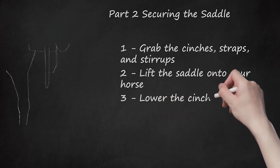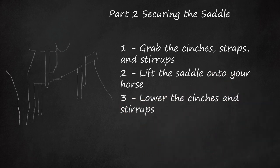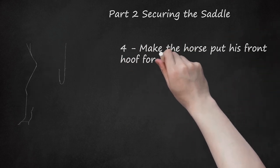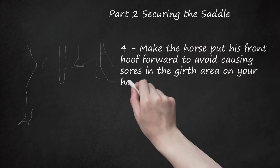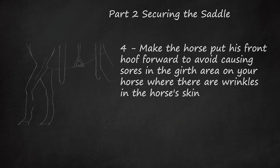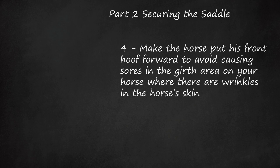Step 3: Lower the cinches and stirrups, and allow them to hang down across your horse. Step 4: Make the horse put his front hoof forward to avoid causing sores in the girth area where there are wrinkles in the horse's skin. Snug the front cinch, also called a girth. This should be done on your horse's left side, and should snug your saddle into place.